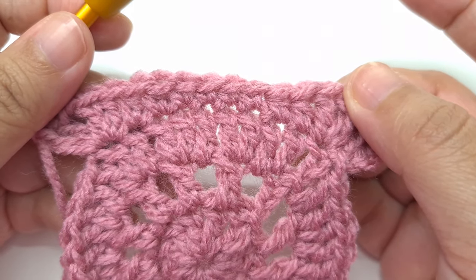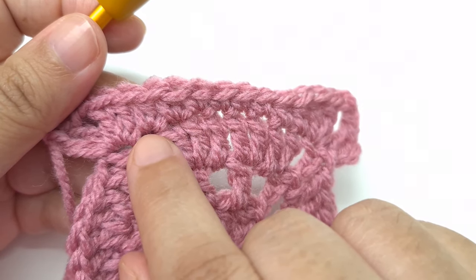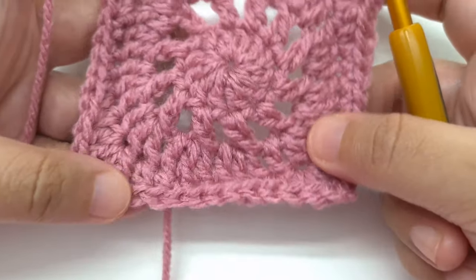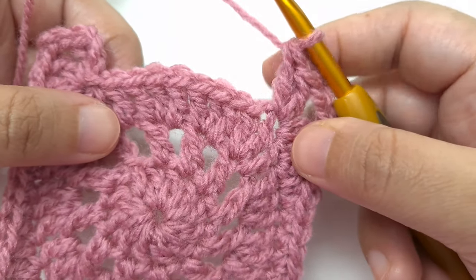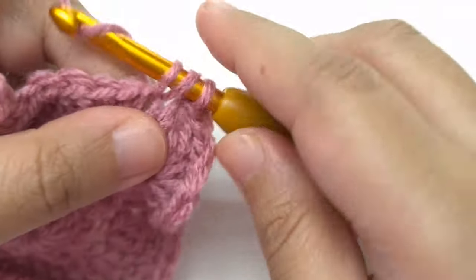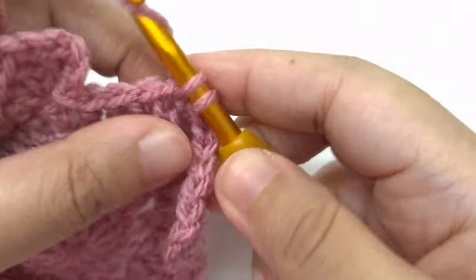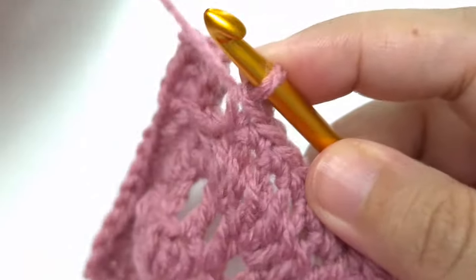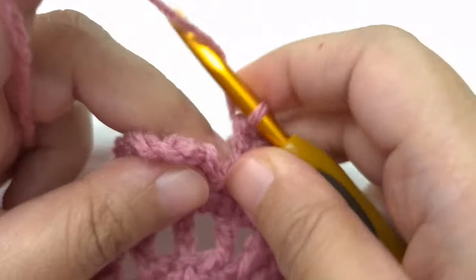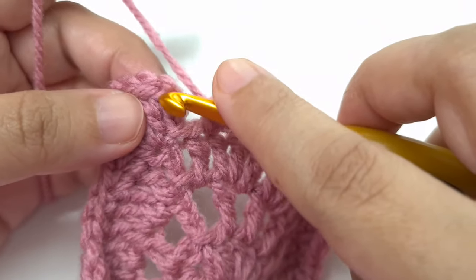We are just going to repeat this pattern 2 more times: half double crochet, half double crochet, 4 single crochet, half double crochet, half double crochet, then corner stitch. After finishing all four corners and the last repeat, we join by slip stitch to the third chain. This is the end of round 4.